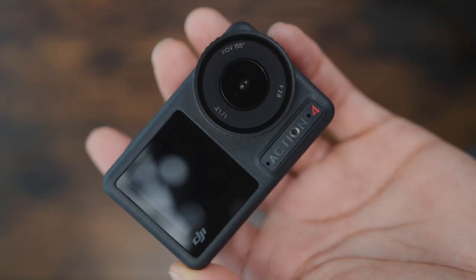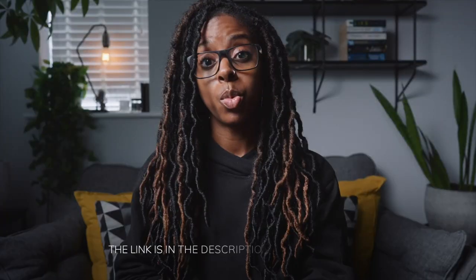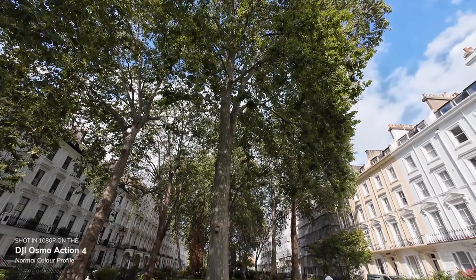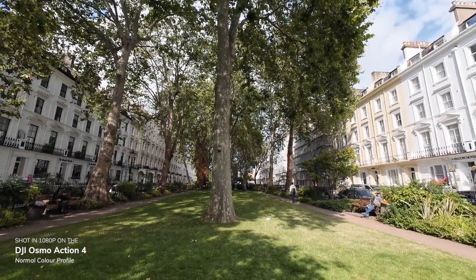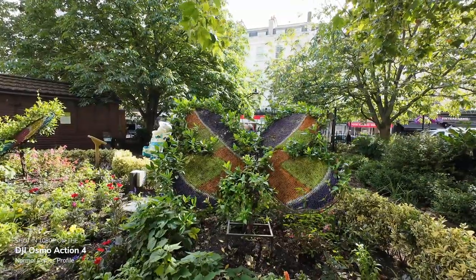In my previous video about the DJI Osmo Action 4, I mentioned that I'd shot some footage in 1080p for those that would want to see how that footage looks if you don't shoot in 4K. So here's some footage shot in 1080p so that you can see what the quality is like. I'm shooting in 25fps and I've got RockSteady on — not RockSteady Plus, just RockSteady.